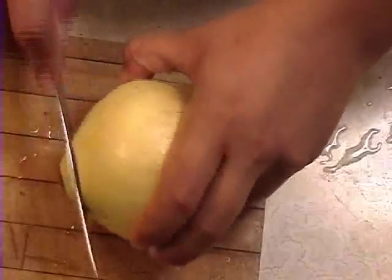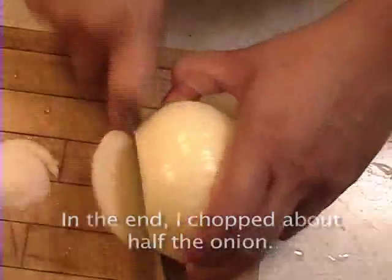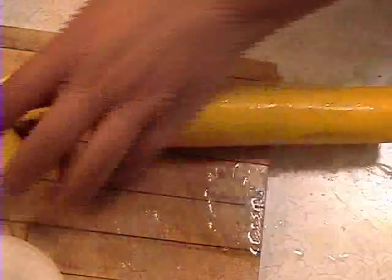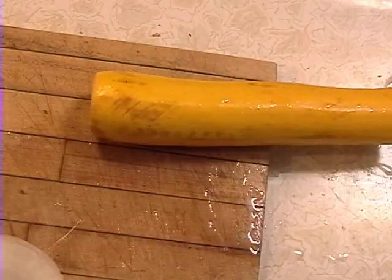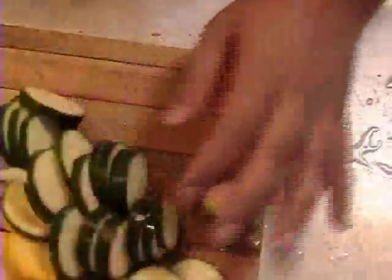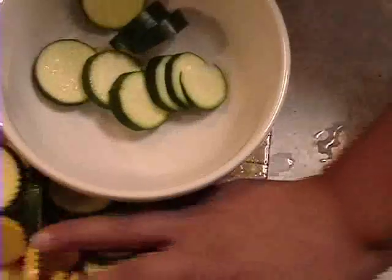First things first is slicing. I've already washed the vegetables, and this just peels off real easy. I'm just going to make a couple slices here. And that should be good for what we're doing. Then we have our zucchini, which we need to chop. I'm just going to take this bowl here and put all this stuff in so they can mingle.